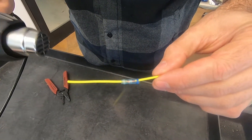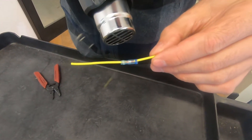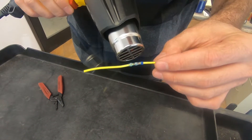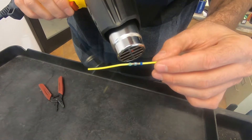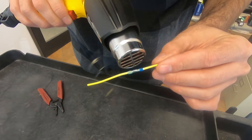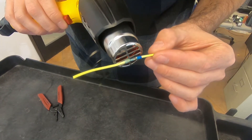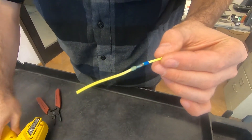You can use a lighter or something, just be careful. You want to keep heating it until all the solder is melted into the wires. That's it. There you go.